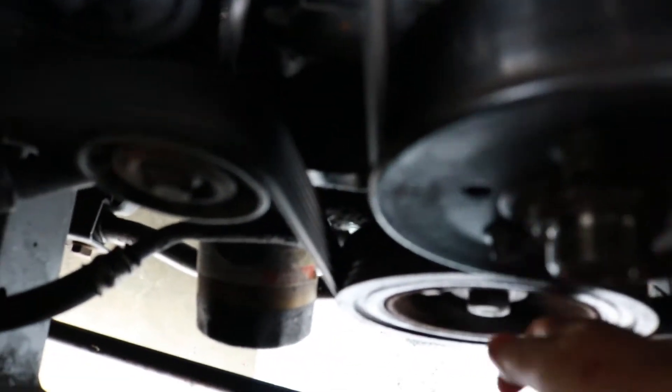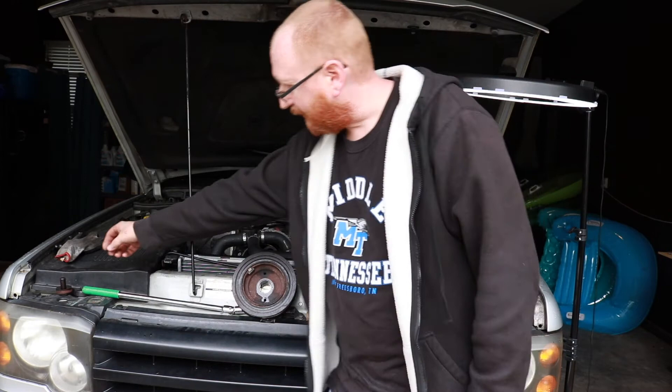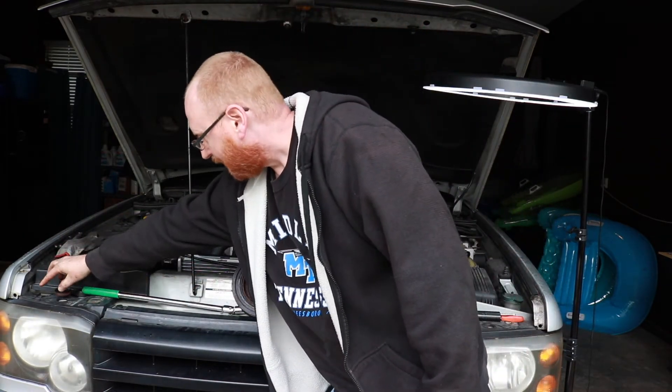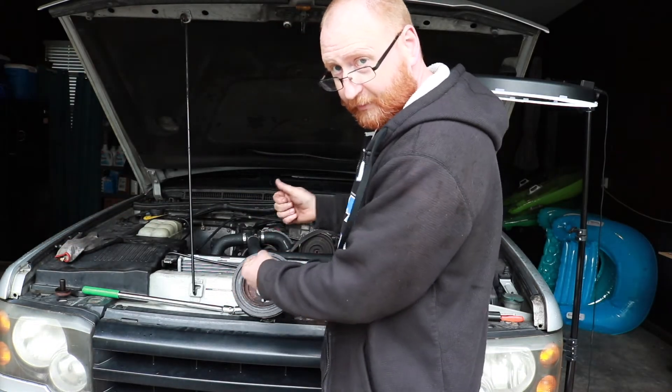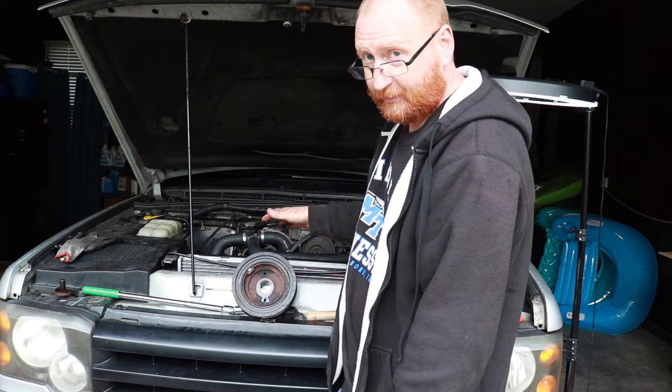Watch this — it's free, I can turn it with my hand now. I've got it on the tensioner, it's 15 millimeter. I'm just going to push down on it to take tension off the belt so I can pull the belt off. I just unscrewed this bolt by hand and they said this wasn't pressed on — they were right. I just pulled on it two or three times and it slid right off. You don't need a puller for this one, which is great.